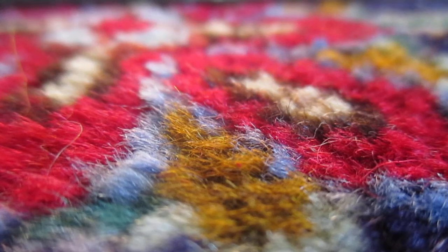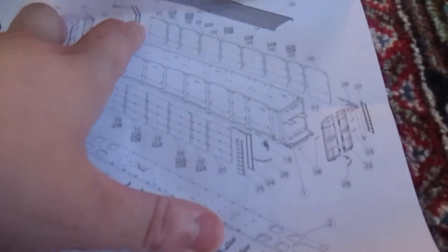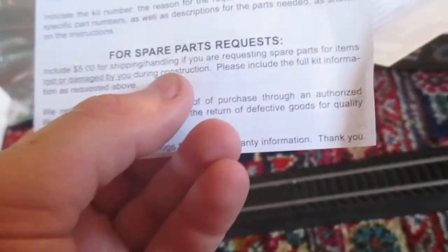Let's pop this bad boy open and let's see what we get in the box. This is raw video. Let's see what you got. Parts list, complete parts list. As you can see — auto carrier. Got your little... Now let's open it. Wow, pretty exciting to get my first ever auto rack. Wow, this is huge.